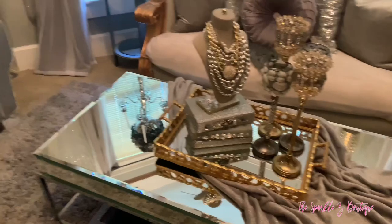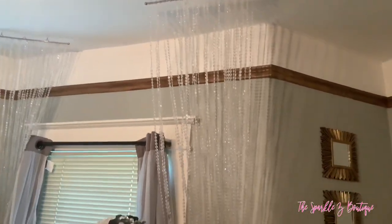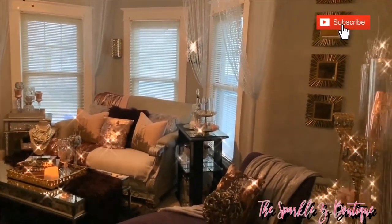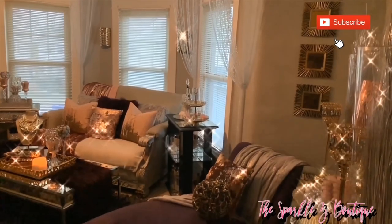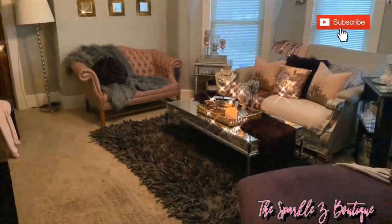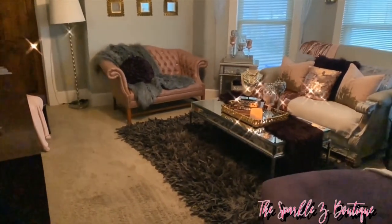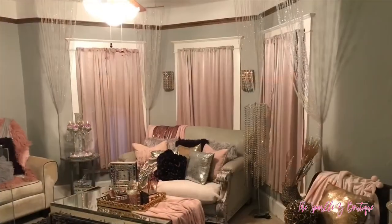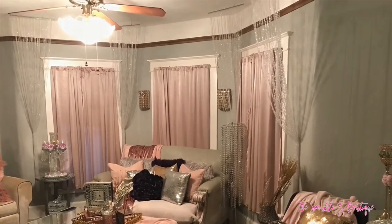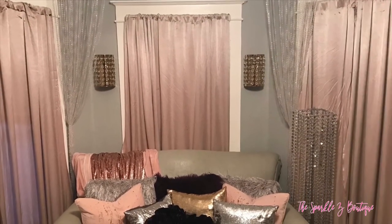I had more of a shabby chic look before, with a lot of purples, pinks, gold, and more of a very feminine, girly look. I really liked how it looked, but to me it was a little overpowering. With the modern glam, it's more simplistic. The colors are more neutral, but you still have your metallics and your glam. So you get the best of both worlds.